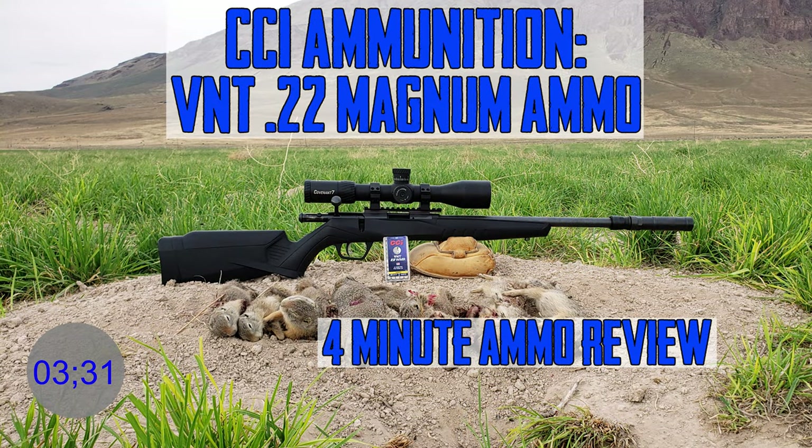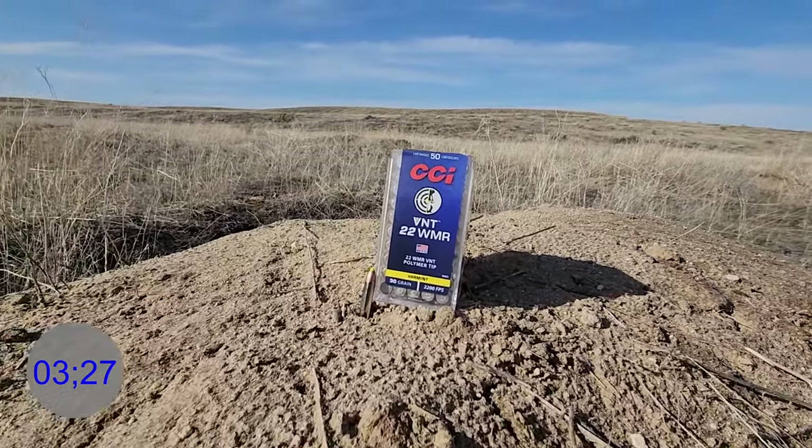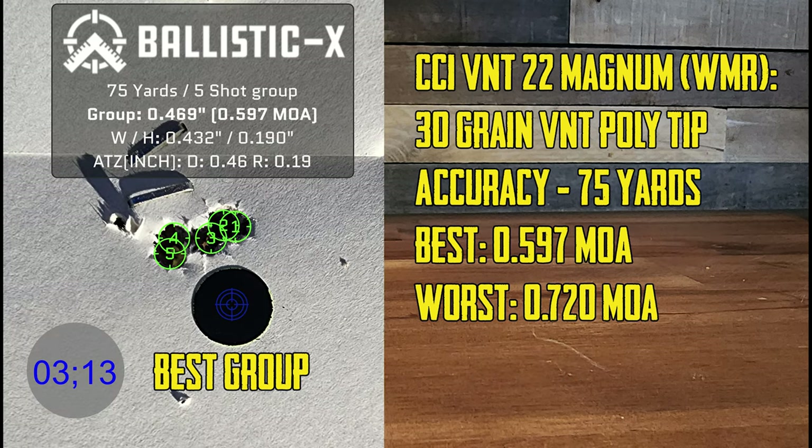We've been using this ammo for a while — it came out a while back, but we decided to finish up on this one. This ammo right here, as you can see, 30 grain VNT, we're getting 2198.8 fps. Box of 50, there's a cost on CCI's website — 50-count box, $54.99. Here's our best group; our worst was 0.720 MOA, and that's a 75-yard group.